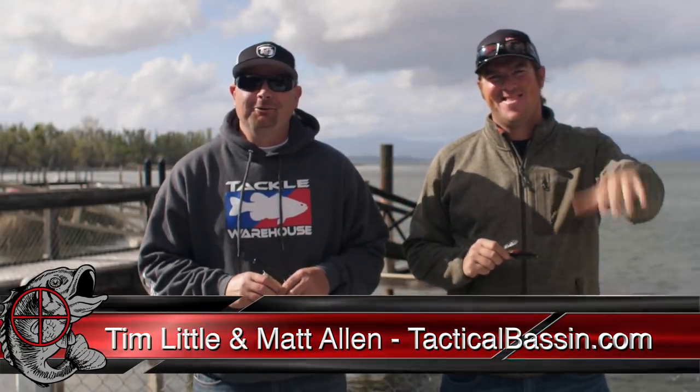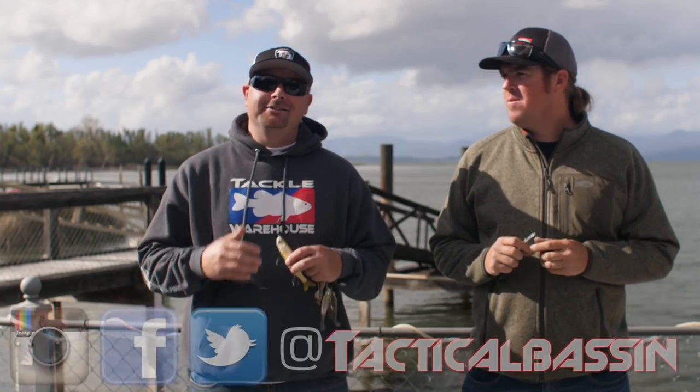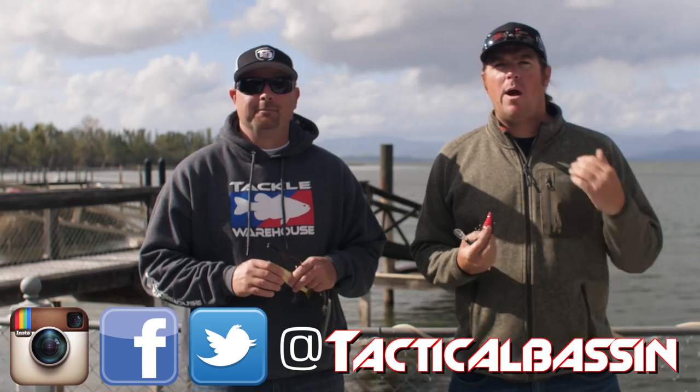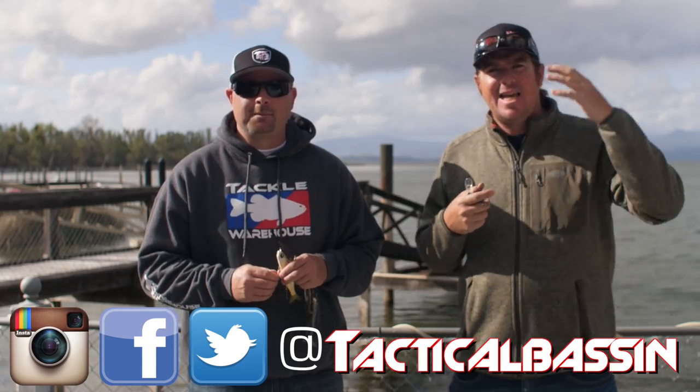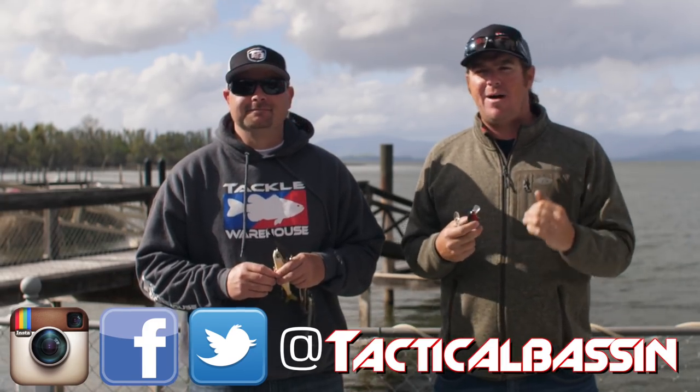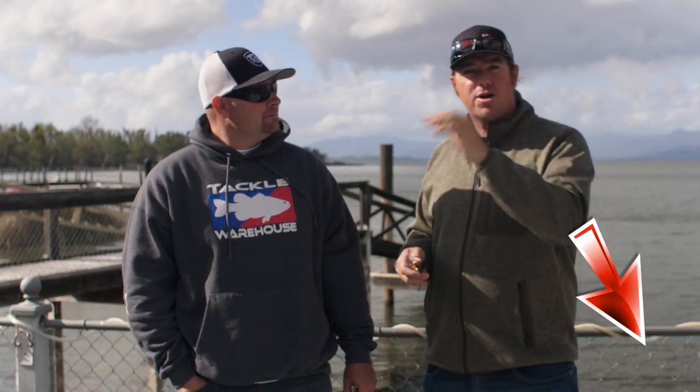What's up guys, Tim Little, Matt Allen, welcome back to Tactical Bass. It is springtime and we're going to talk about some of our favorite, most specific ways to track down bass in springtime. We've already talked about where bass go in the spring and shown you the moves they make out of the main lake into the pockets to ultimately spawn, but we did not talk about the specific baits — our favorite baits for quickly locating, targeting, and catching those fish.